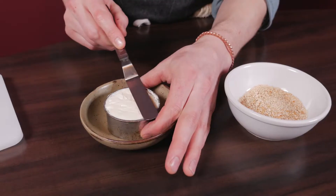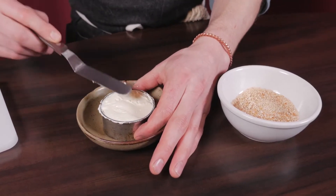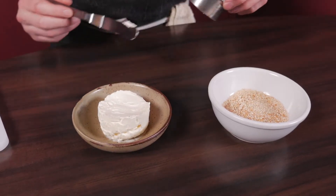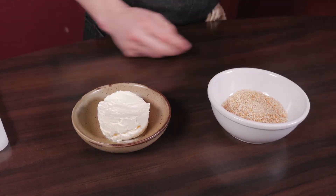So to present this dish, we smooth our cheese out into a little round and pull it up like that, so it makes for easy spreading. And then I'm going to top it with toasted oats.